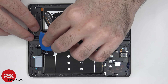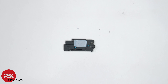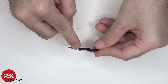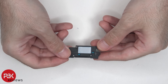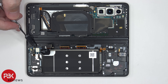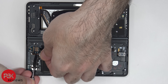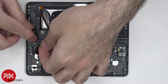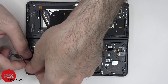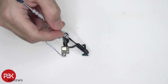Now the speaker assembly on the bottom can be removed. On this bottom speaker assembly there are also two slots in the housing for the white foam balls. The opening for the speaker assembly is here. There's one more flex cable on the bottom we need to disconnect. There's some adhesive underneath this board so we have to gently pry that off. Here's another look at this flex cable with this board and antenna assembly.